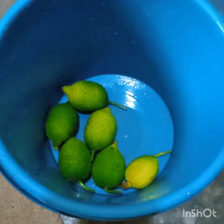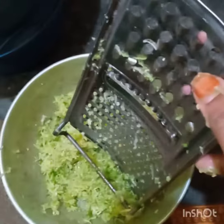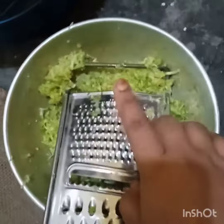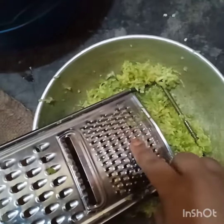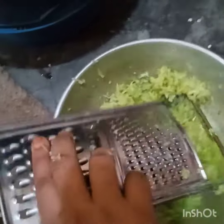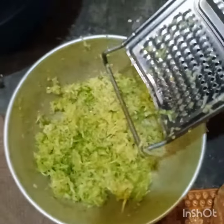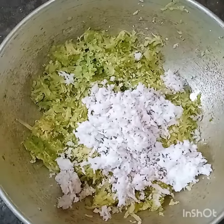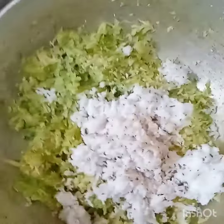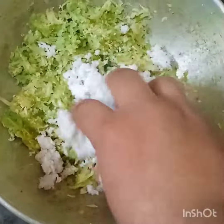Asalaamu alaikum, today I will show you the recipe of kakakrool (spiny gourd). I have brought kakakrool here. The kakakrool should not be too ripe. I have washed and cut the kakakrool and prepared them — cutting them kosikosi (finely chopped).